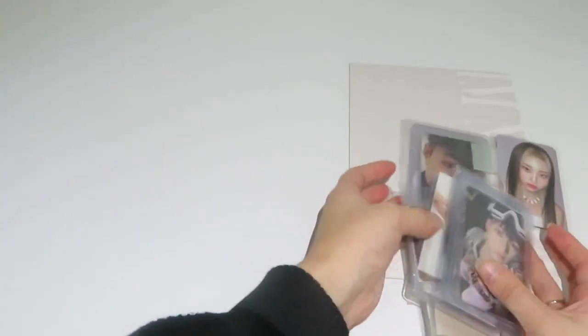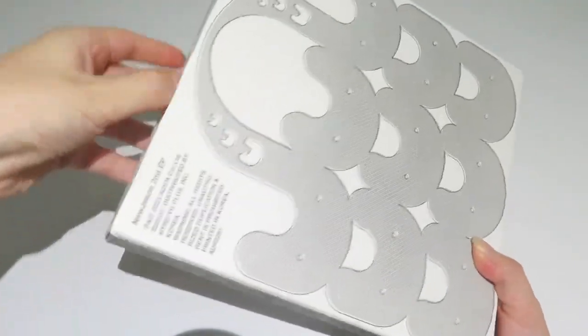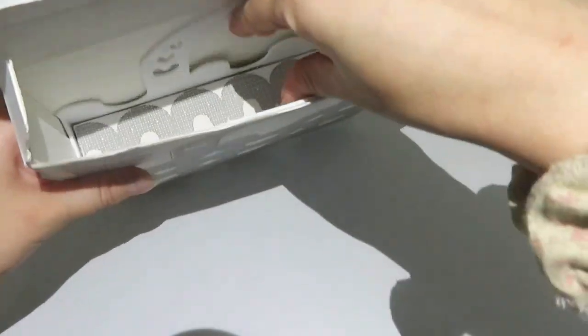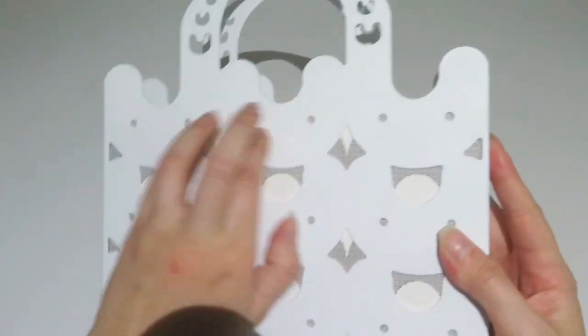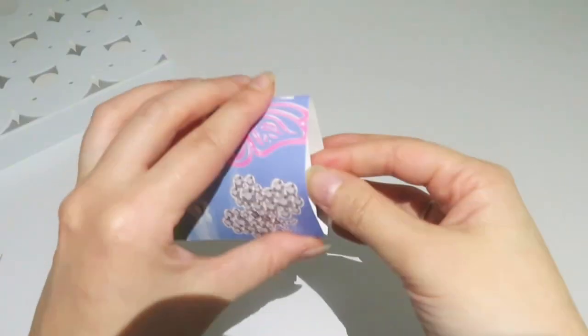So I will start first with the unboxing of the album. Sorry about the lighting, it's not the best, but it's the best I could do since the weather is really bad right now and I don't have good lighting in my bedroom. Here we have it — this cute cute packaging! I love the idea of a bag like this that you can display on your shelf.